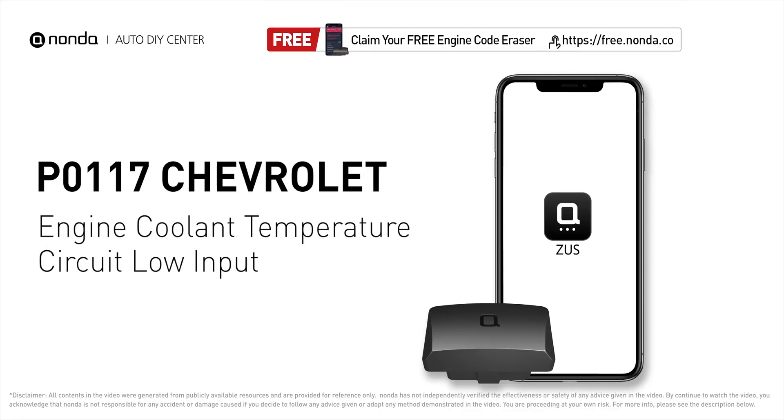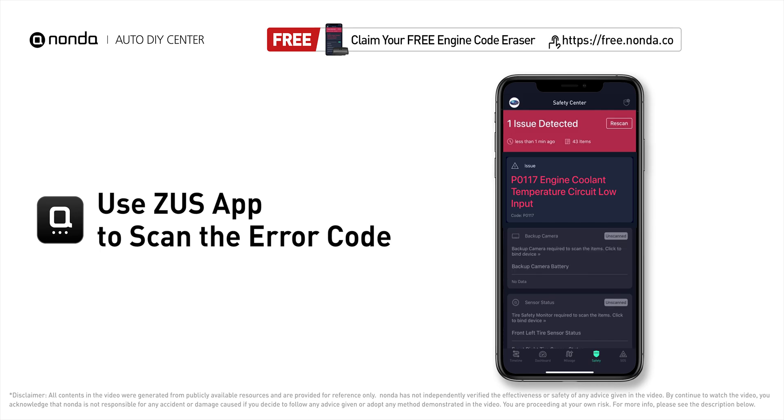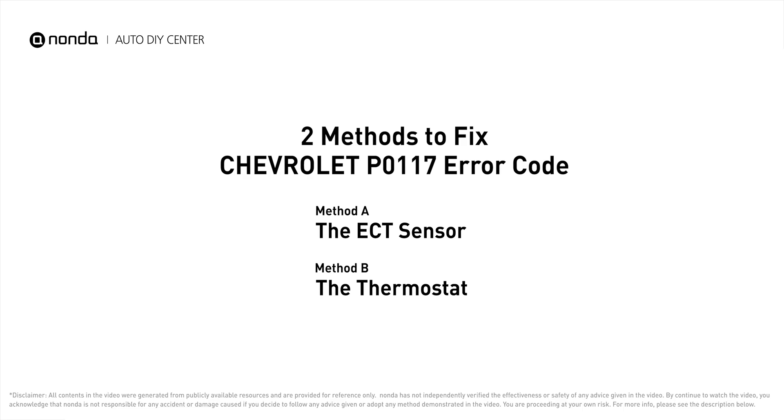This P0117 repair video is dedicated to Chevrolet drivers. If your Chevrolet is getting a P0117 error code, this video will show you two practical solutions to fix it at home. Use the Zeus app to scan your vehicle and see the error code P0117. It indicates the engine control module has seen the ECT sensor output go less than 0.14 volts or more than 284 degrees Fahrenheit.